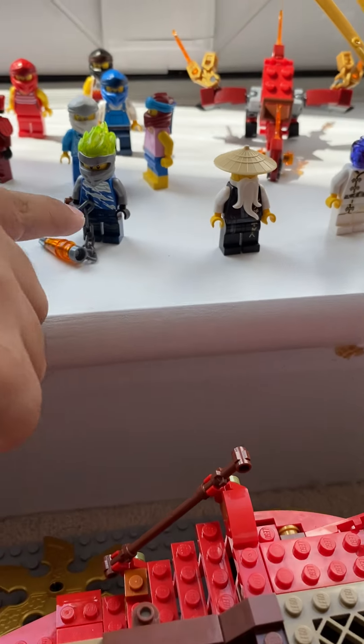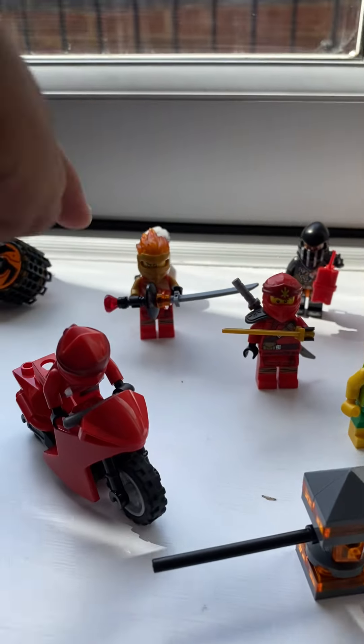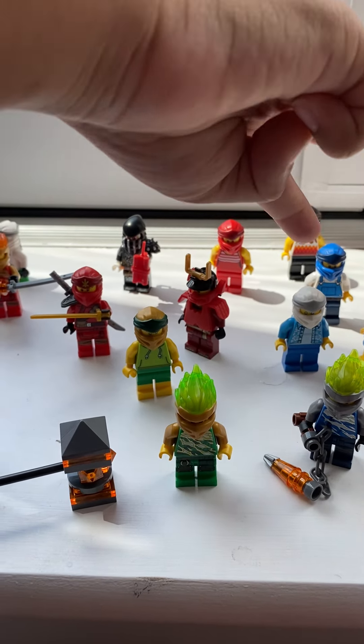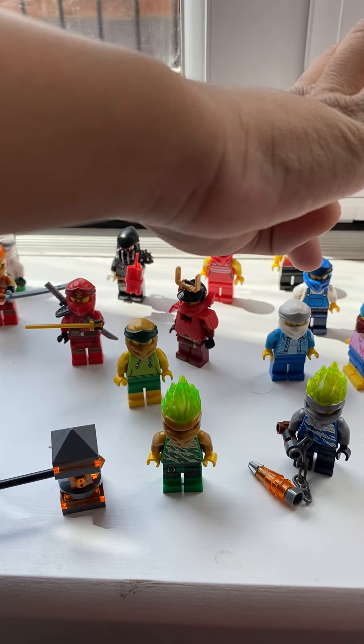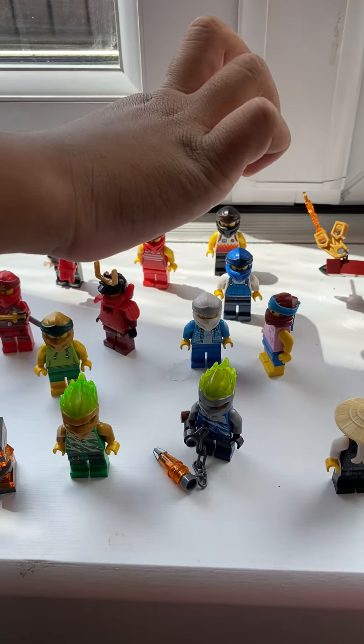And Woo, Ultimate Jay, Ultimate Lloyd. There's a Hammer, Kaiju on his bike, there's a Kai, an Ice-T, Kai, Lloyd, Samurai X — version of Nia Samurai X. Zane Jay, Kai, Cole, and Muzzle.